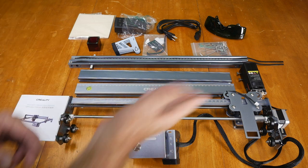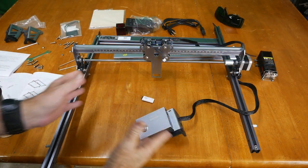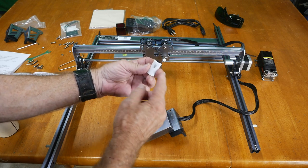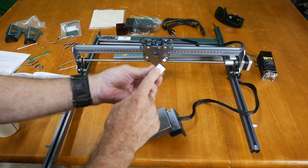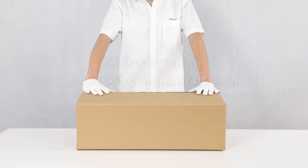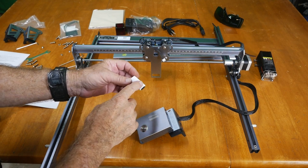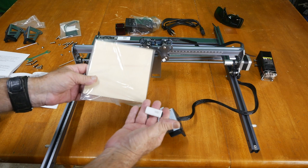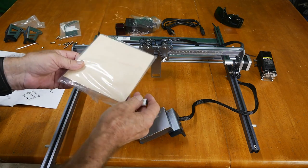We've started assembly — the two rails are in and I'm getting the belts lined up on the gears. In the package is a little TF card with a USB adapter. Plug it into your computer and you'll find MP4 video files that explain exactly how to assemble the machine — a really nice, clean, simple video. There's also G-code software already on the card, and with the included bass wood samples you can print something right away to get a feel for the engraving machine.